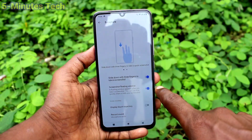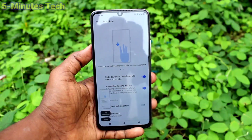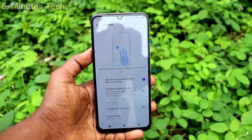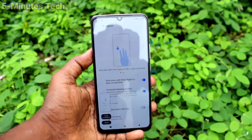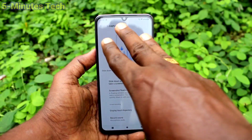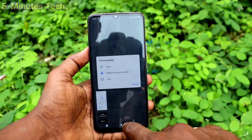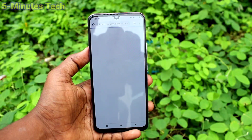Make sure that the 'Slide down with three fingers to take screenshot' button is turned on. If you turn off this button, three fingers swiping down screenshot will not work. So you have to make sure that this button is turned on for taking three fingers swiping down screenshots.